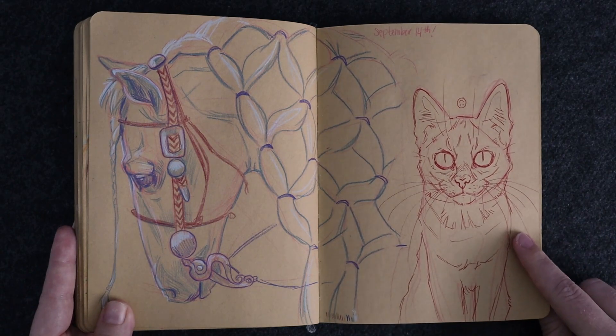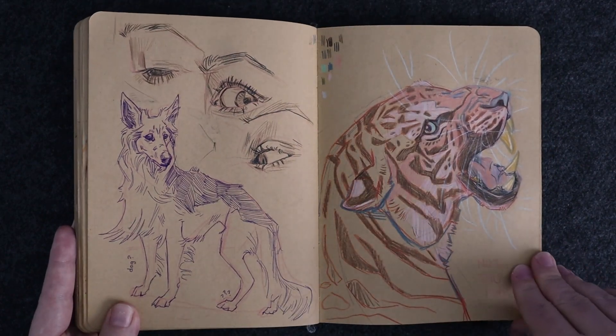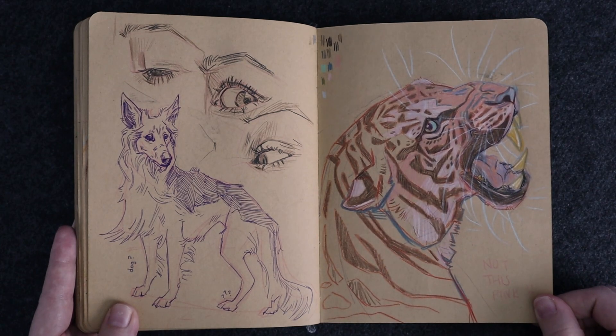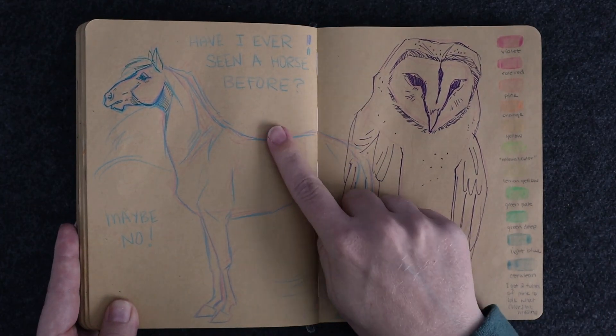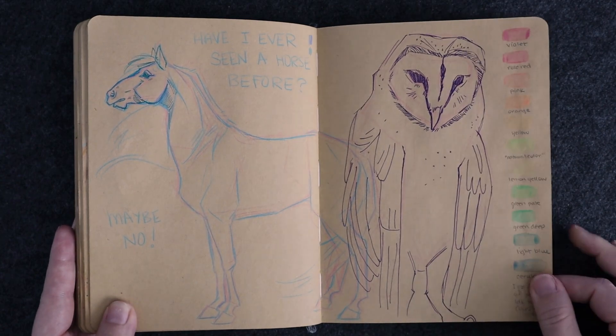I think I've lost this red pen which kind of upsets me because it looks nice. I wish I knew where it was — I'll just have to buy a new one. Tiger. Have I ever seen a horse before? Maybe no.